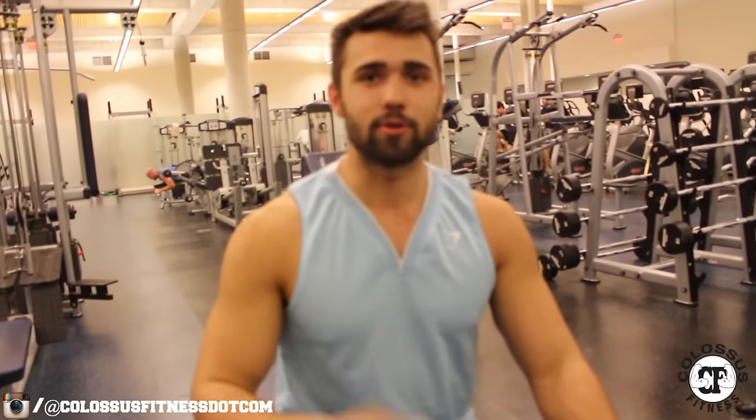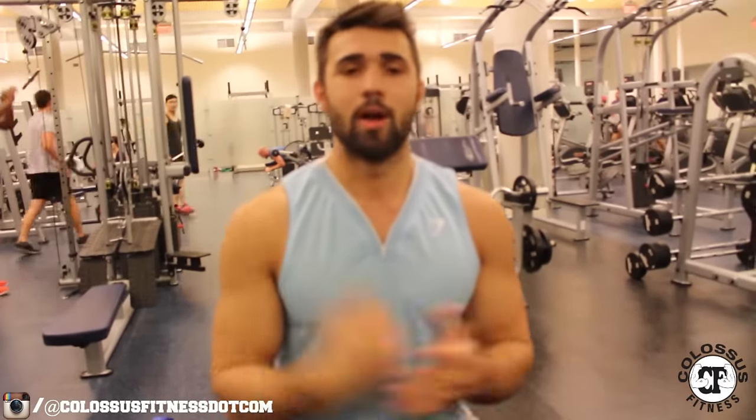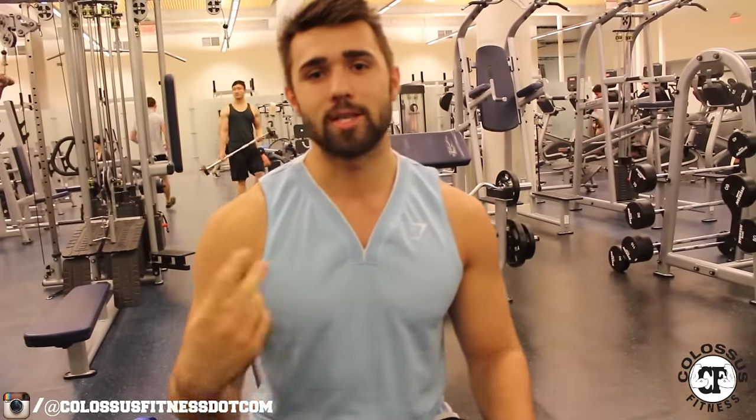Shout out to Yousas Abrahim for showing me this — super heavyweight competitor, great guy, hopefully gets his pro card soon. Beautiful exercise to try. Let's hand it over to Kyle.